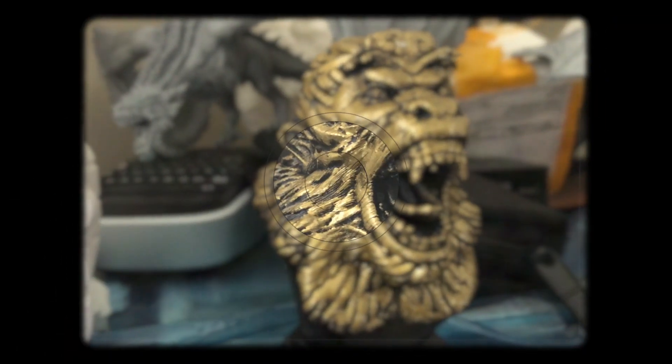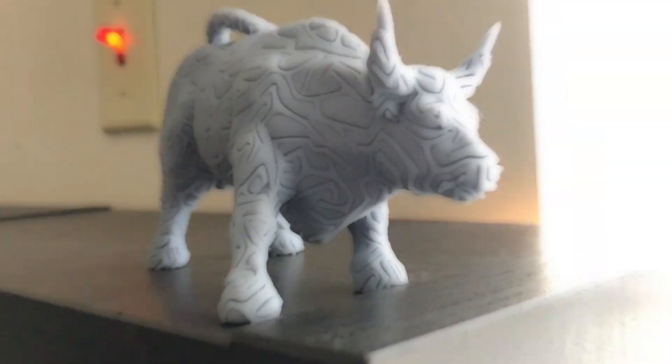Welcome to another episode of 'Did It Fail,' where you select a model for me to print and I'll try my best to print it without it failing. What is up guys? Welcome back to the channel. If you're new here, please consider subscribing.